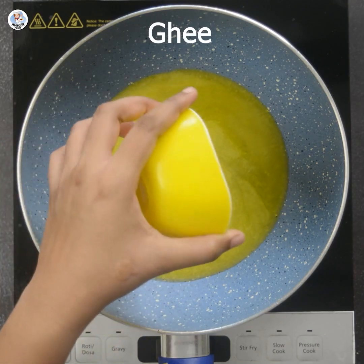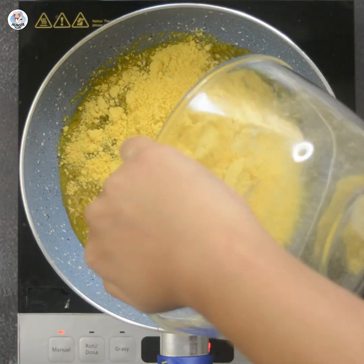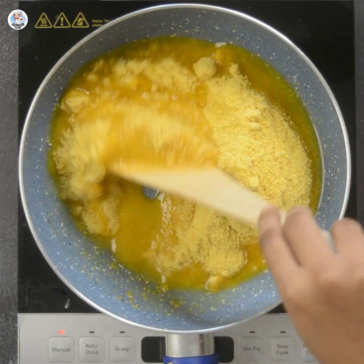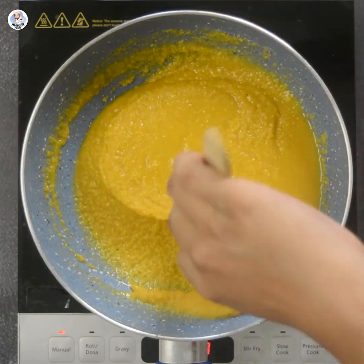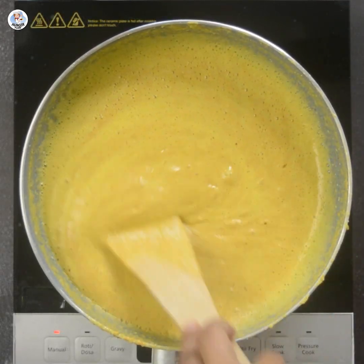Then add 1 cup ghee in a pan. Add the danedar besan and keep stirring and roasting till the besan is browned enough — it will take approximately 20-25 minutes. You can also get danedar besan easily in the market, specially made for Mohan Thal, and you can use that as well.